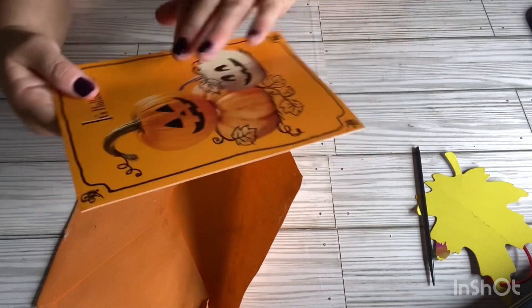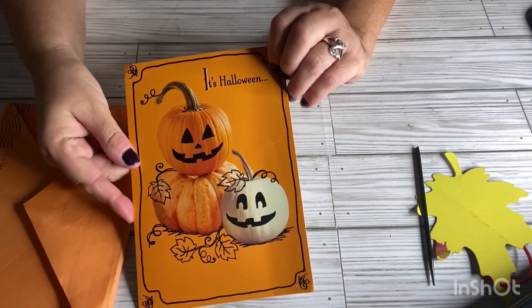It looks like she sent me a Halloween card. It's Halloween. It's a pretty card. Thank you, Crystal. I really appreciate it.